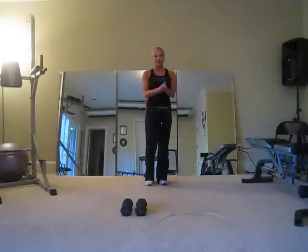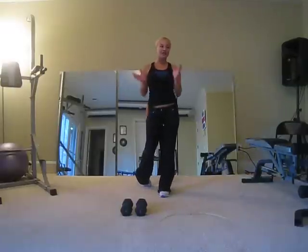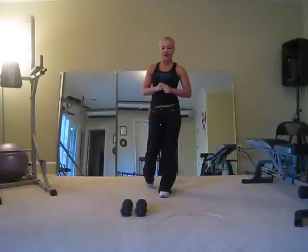Hey everybody. Welcome to workout number five. This is your first leg day. What we're going to do is take your leg exercises from your past workouts and put them together — minus your plie squat — in a sequence of exercises, so it'll be easy for you to get through them.